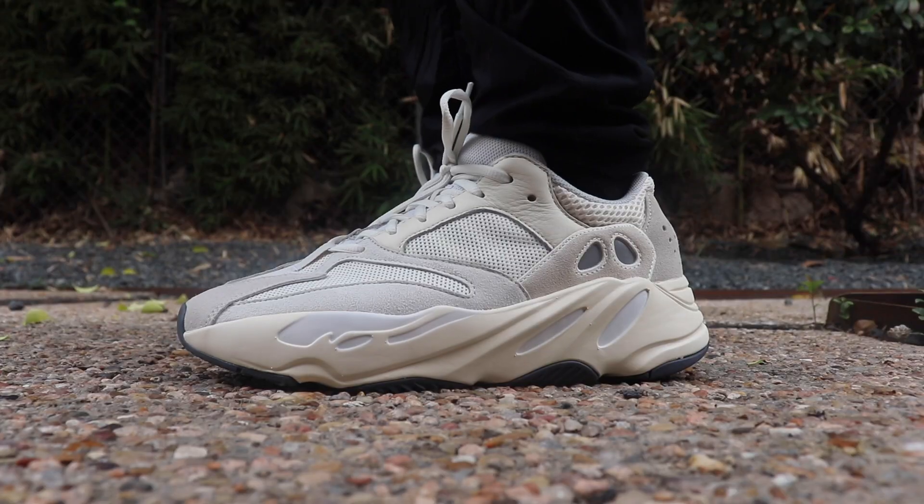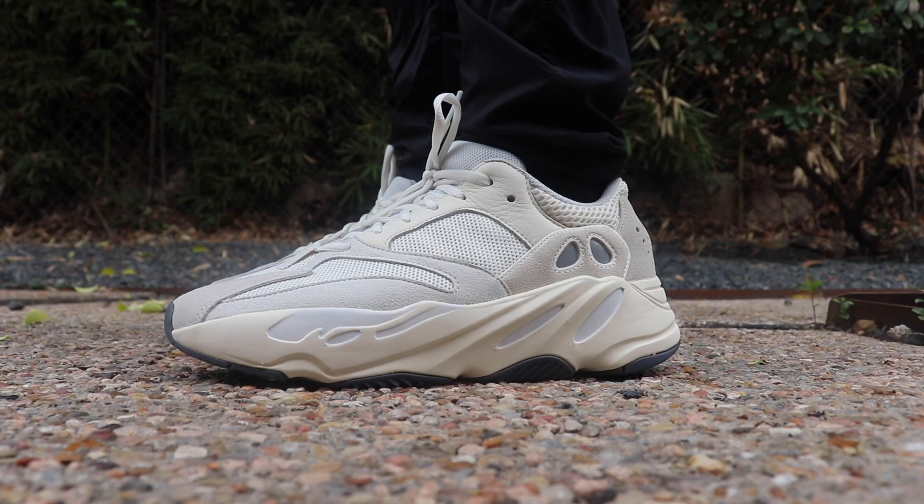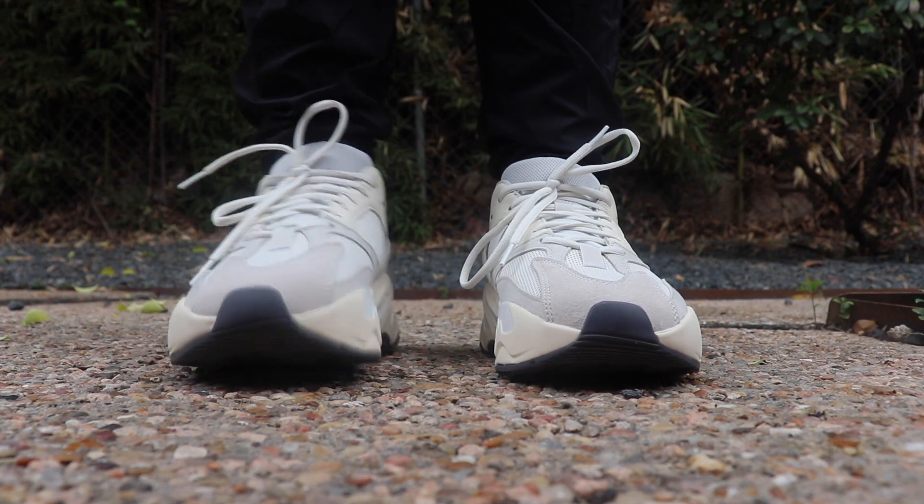Leave your thoughts — what do you guys think of the Yeezy 700 Analog? Are you liking it or not? Leave a comment on this video, and I'll see you in the next one.